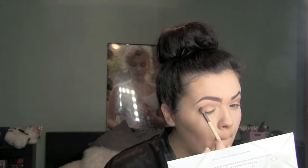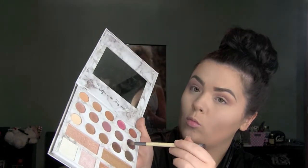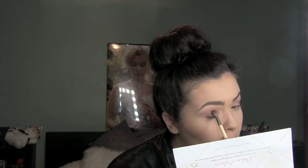I am going for a mauve look today, so we are going to take that mauve color, blend it in the crease but a little bit below, and blend it in with the tan color. Then taking the darker mauve color, put it on the outer third and blend. After you are blended to perfection, pick up a setting spray — I am using Urban Decay All Nighter — spray your brush, wet that brush, take that champagne shade, and put it on the inner half of your lid. Just blend until you like how it looks.